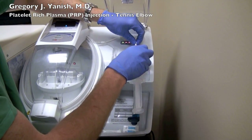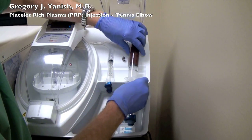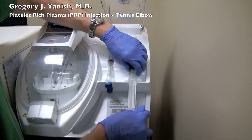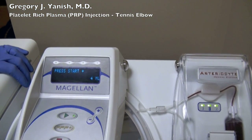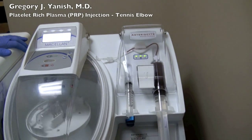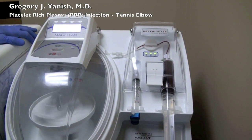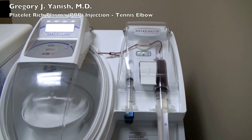We've done quite a bit of research and found this to be the best system on the market. As soon as the large syringe is hooked into the machine, we'll check the settings, and I've asked the machine to condense 4 milliliters of platelet-rich plasma from the original 45 milliliters of whole blood mixture.